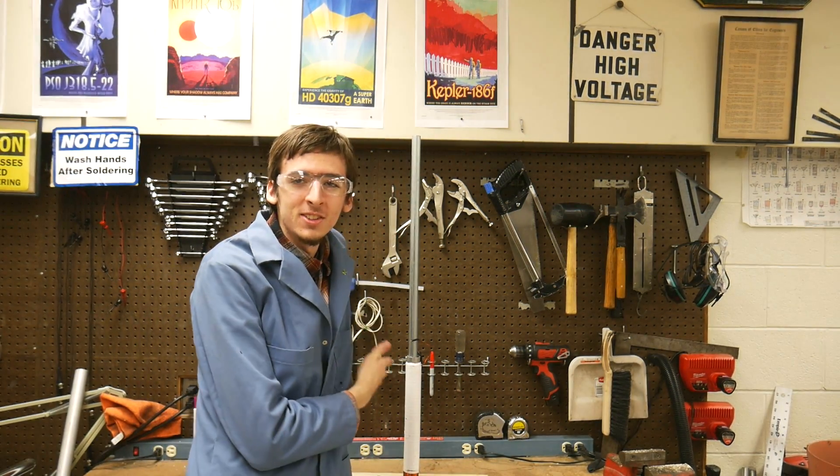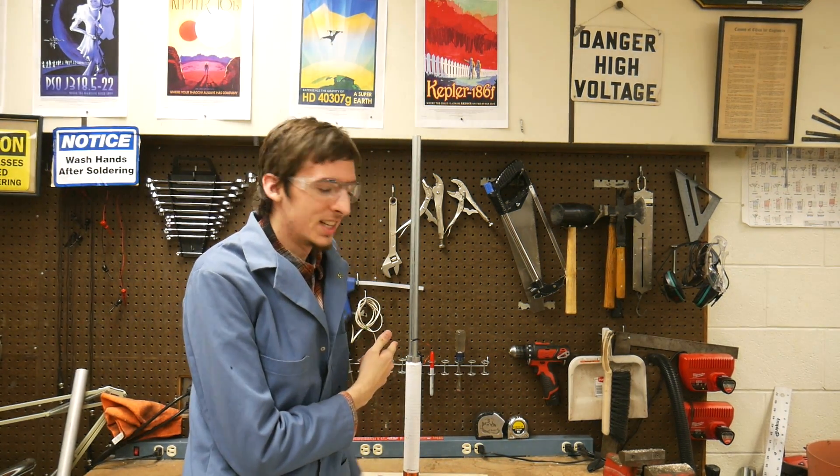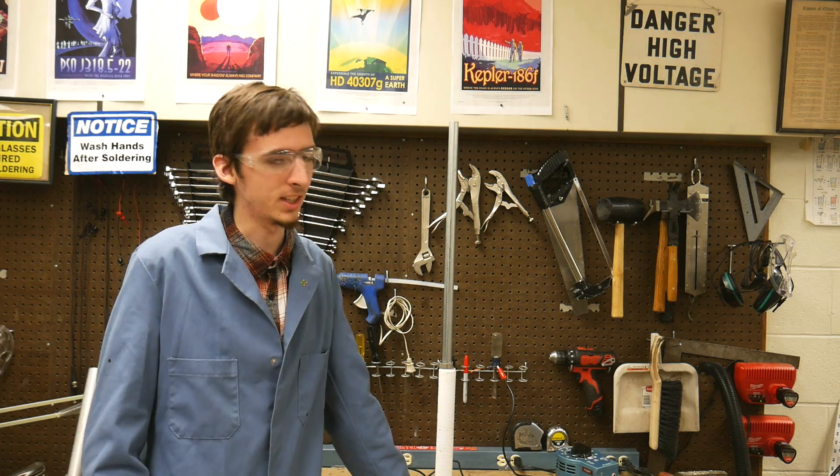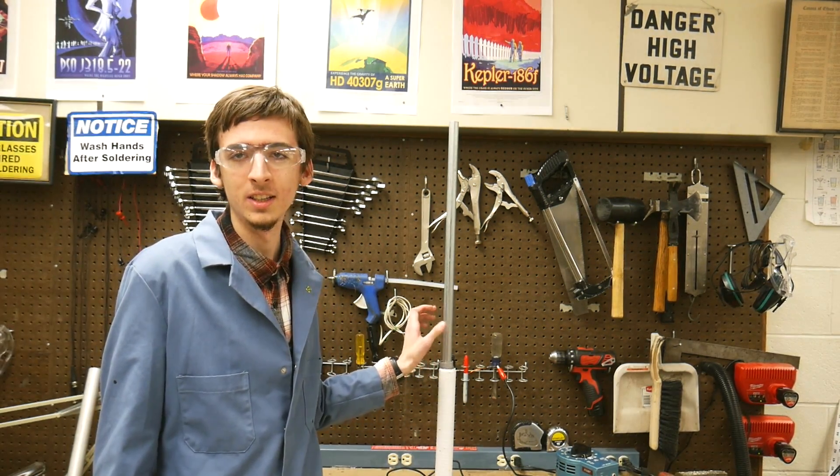A lot of you guys have been asking me to make content more frequently, so for the next two weeks I'm gonna crank out as many mini projects as possible. Let's start with this one. This is a levitation machine. Not only is this thing a pure artistic statement, but it can also make this ring levitate.